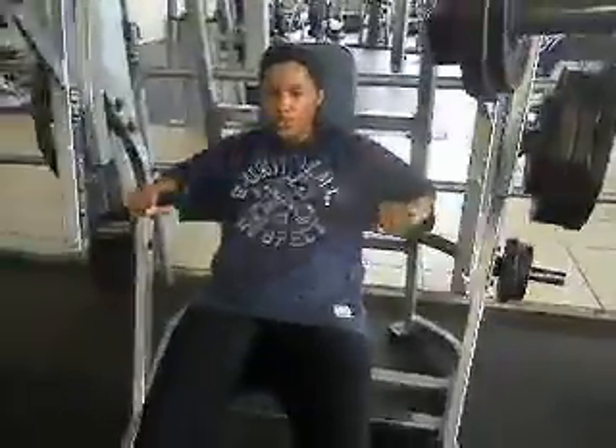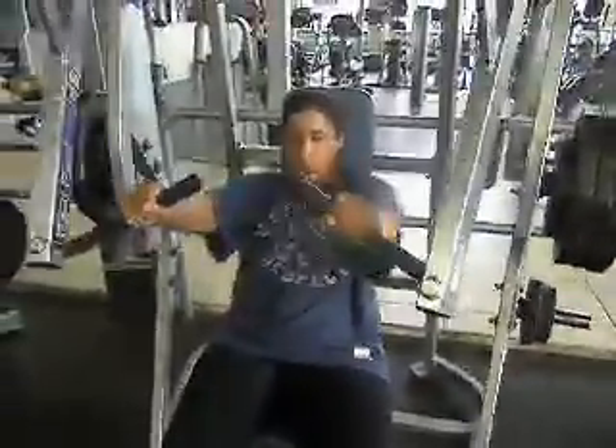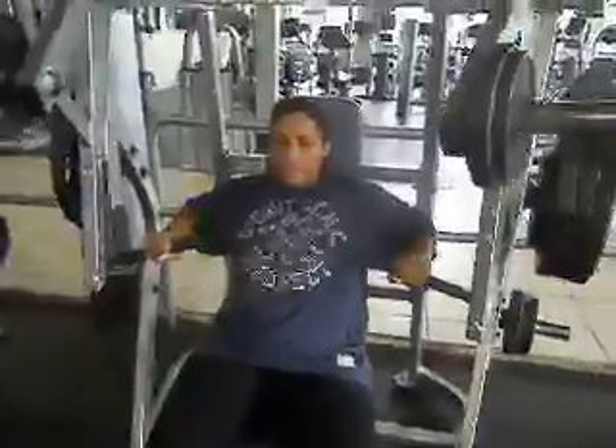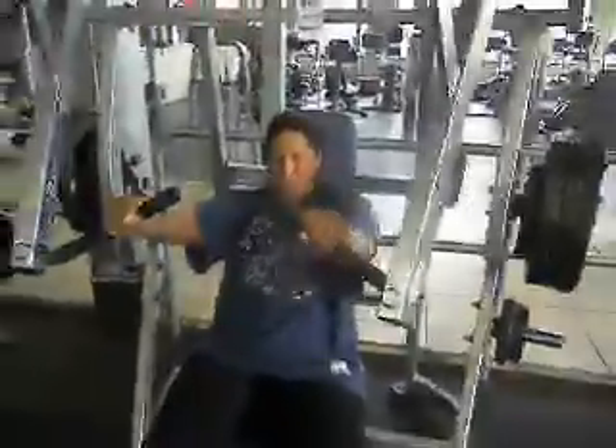Down slow. Power. Four. Seven. Down slow. Go. Eight. Two more. Go. Nine. Last one. Push. Ten. Good job.